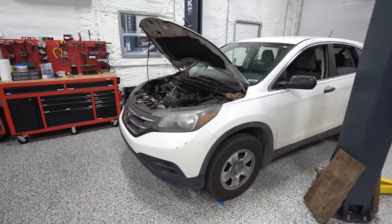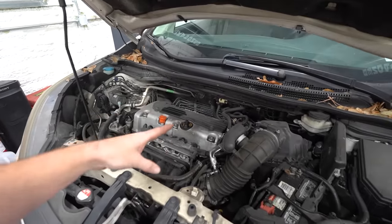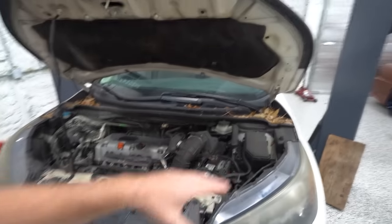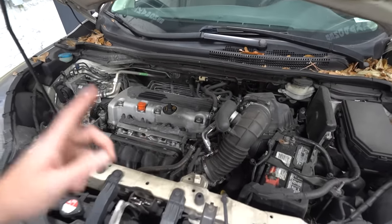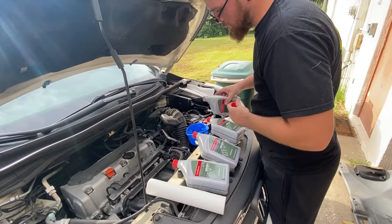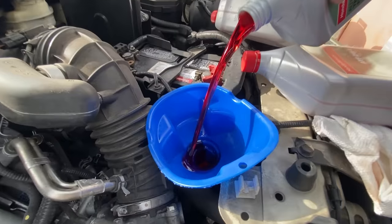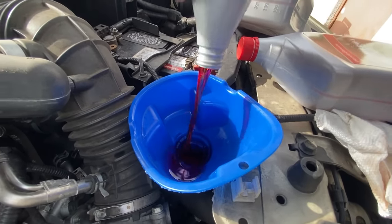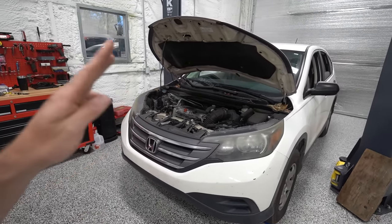Problem number two: the transmission shutter. I really wanted to get this fixed, because if the simple solution didn't work, it was going to be a more expensive fix — and I had budgeted for potentially having to change the transmission. But fortunately it wasn't needed. The process to fix the shutter is pretty simple: you basically just replace the fluid. You can't drain all the fluid at once because a lot of it's in the converter, so the process is to drain about three quarts out, top it off, drive a few miles to cycle it through, drain again, top it off — do that two or three times. We did it twice and the shutter went away completely. Big potential problem number two, taken care of.